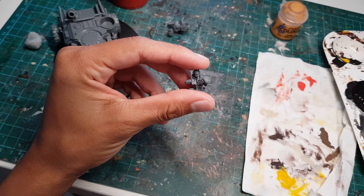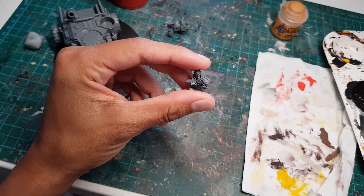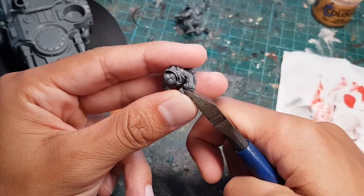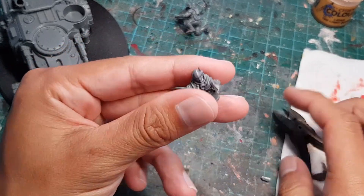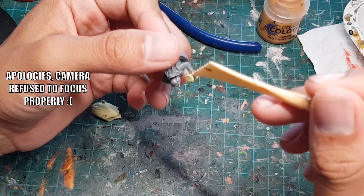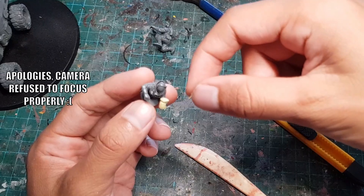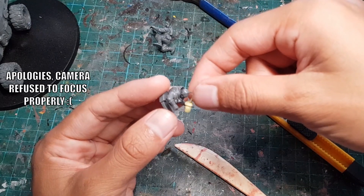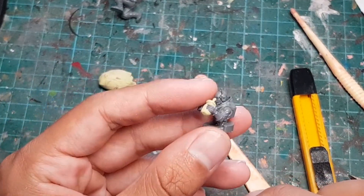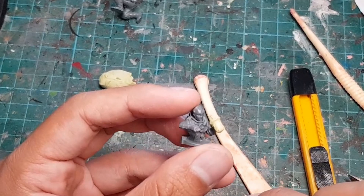We're going to start by making this neophyte sitting in the turret look more addicted to McDonald's. So we're going to chop off as much of the binoculars she's holding as possible, then cover the remainder with some milliput, shape it into a little cup with a lid, and add a little straw to make it easier to drink from in a moving vehicle. Now she can gun down oppressors while enjoying a lovely refreshing beverage.